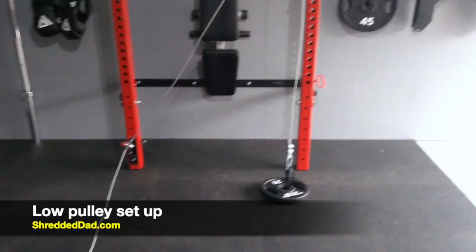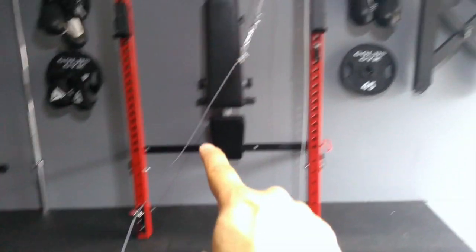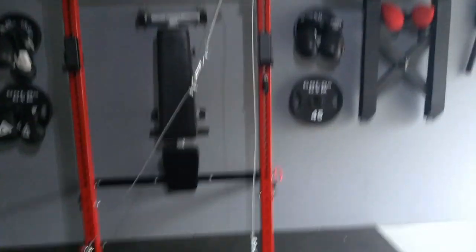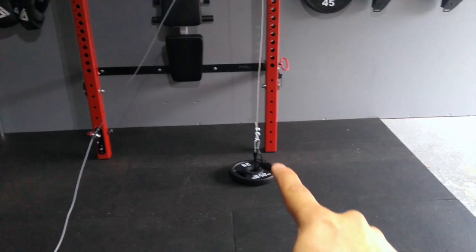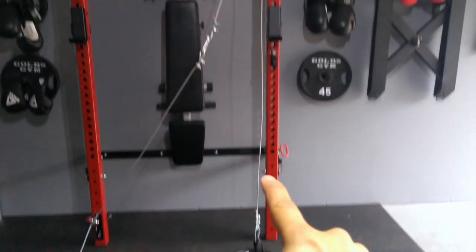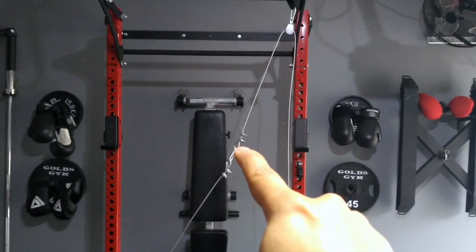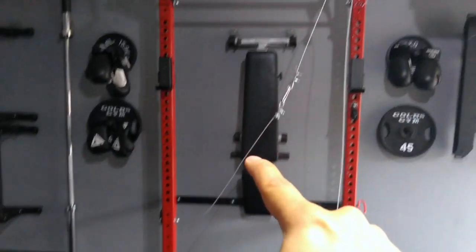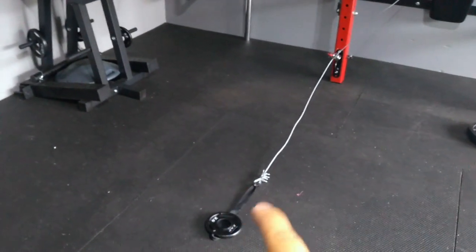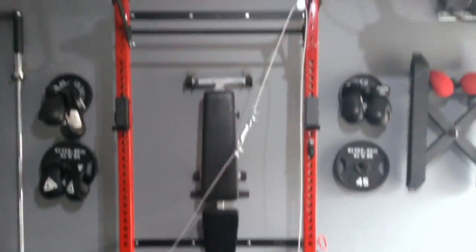Here's the setup for the low pulley. We're going to have a carabiner at the bottom — this is going to be the low pulley — and then another carabiner up at the top. At the bottom we have the weight with the loading pin, a cable attached by a carabiner. The cable goes through the pulley where it connects to another carabiner, which connects to the other cable, goes down through the pulley into the handle where we have a strap. That's how the low pulley works.